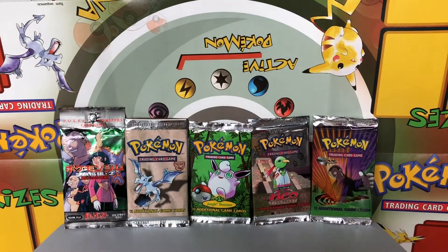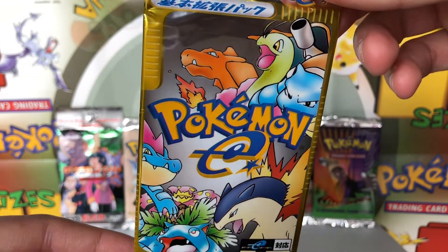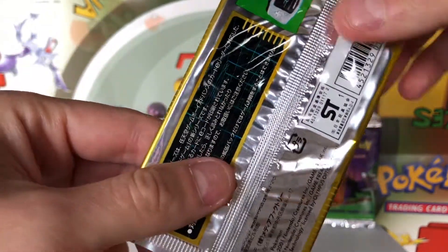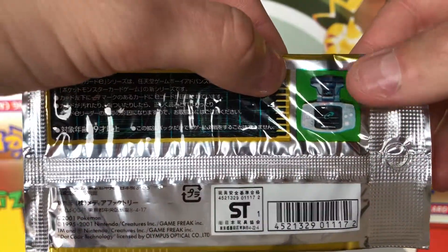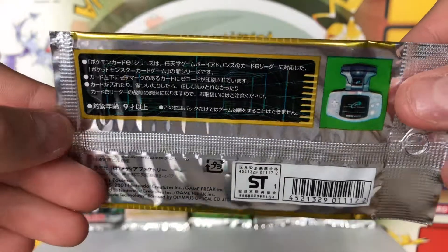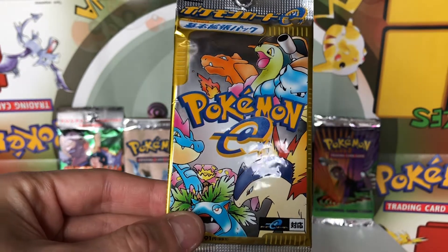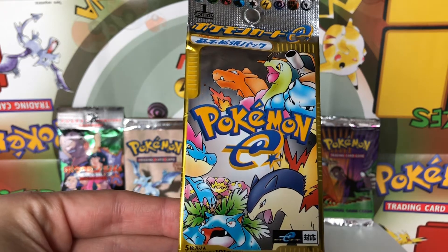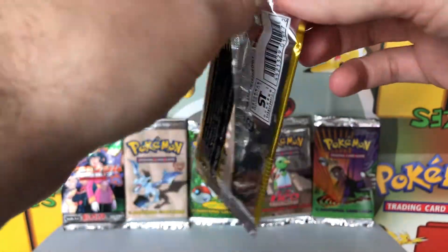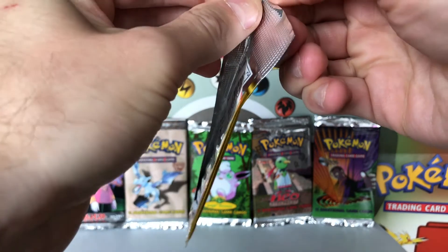We're gonna set that off to the side. The next thing we're going to take a look at is this Japanese base set, otherwise known in English as the Expedition Booster Pack. This was the first set for the e-series cards — those are the Pokemon cards that have the strips on the side used to register with the Game Boy. You'd slide the card into the e-reader and it would register in the Game Boy. I personally never used one of those. I had some Expedition cards in my English collection but never used them in a Game Boy. I believe these packs only have five cards as opposed to the English variant which had nine.